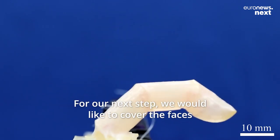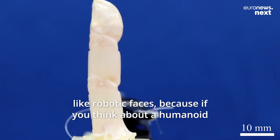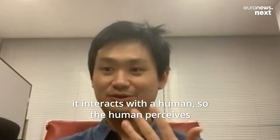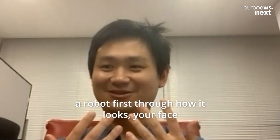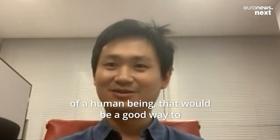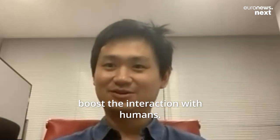Our next step would be something we would like to cover the faces, like robotic faces. Because if you think about humanoids, they interact with humans. The human perceives the robot first by how it looks — your face. So if you can replicate the detailed face of a human being, that would be a good way to boost the interaction with humans.